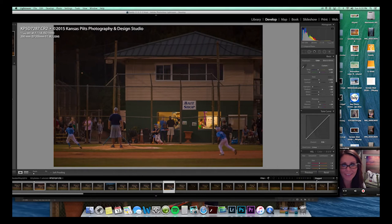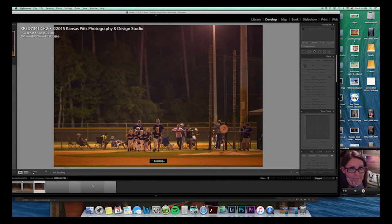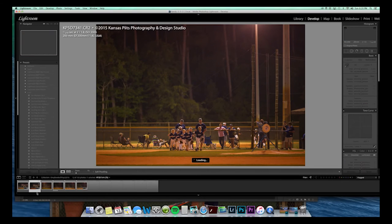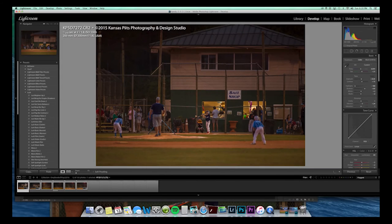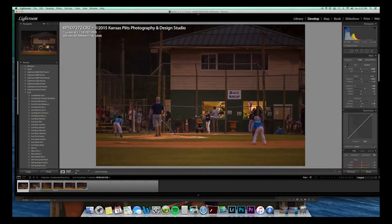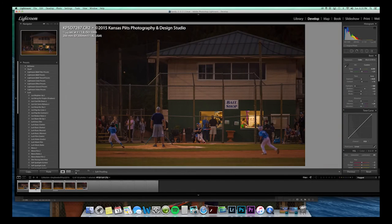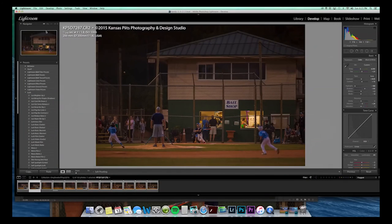This is the same location but it looks different at night — it probably would have been cooler to do it at night, and maybe I will at some point. There's a ball up there, I don't know if that's good enough. There's the ball coming off of his bat right there. Should I use that ball or that ball? I don't really think it matters.